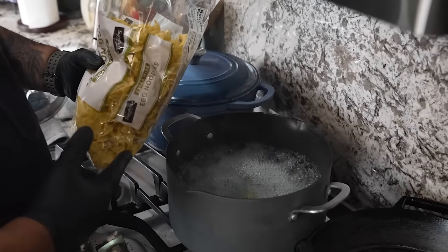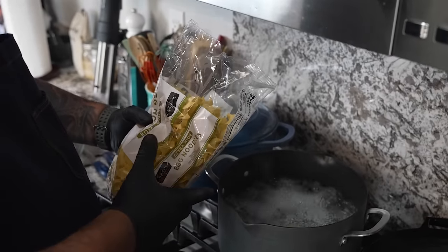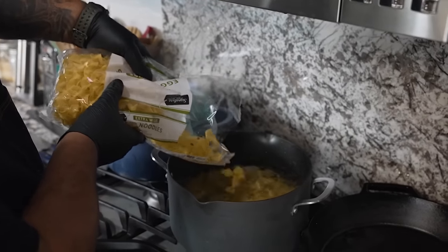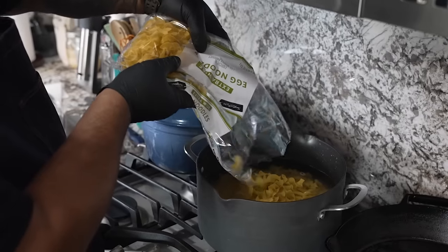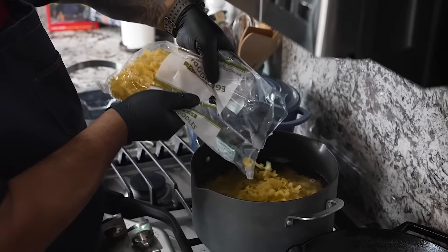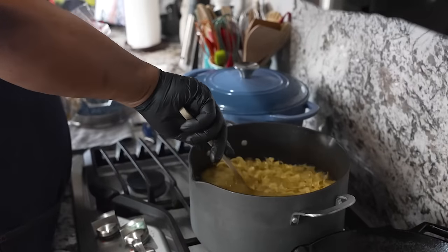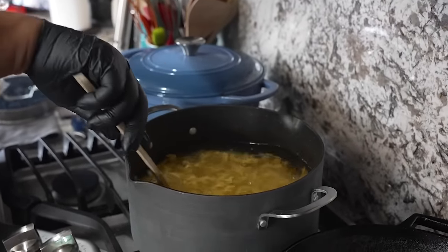If you get a bag this big, normally when I make it I only use about two-thirds of the bag — that's about 12 ounces. This bag here is like 16 ounces, so I'll use a little bit more because I am using a little extra beef. I'll get these going — I'm going to wait till this comes back up to a boil, then I'll adjust my temp.